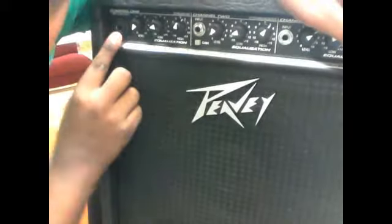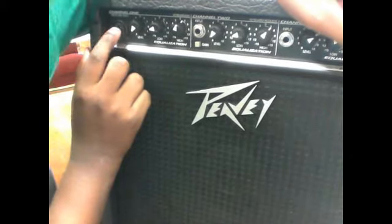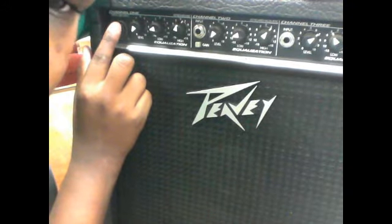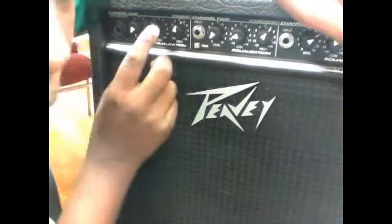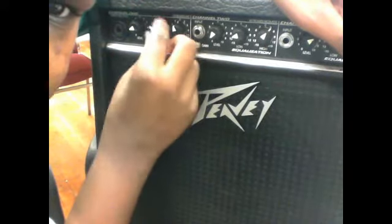You've got the mic or keyboard input — this is a quarter inch in the middle and an XLR. So you can either plug an XLR cable or a regular standard quarter-inch cable from your keyboard or microphone into channel one. And then you've got the level here, and then high and low EQ controls.